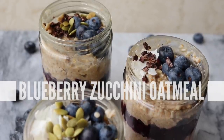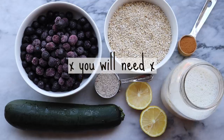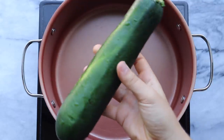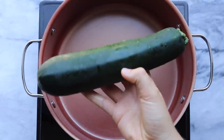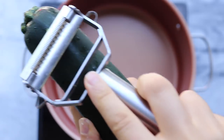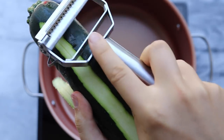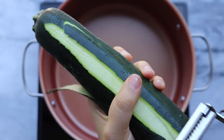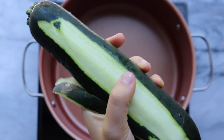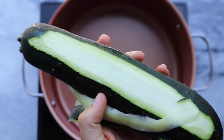First we're going to be making our zucchini overnight oats with a blueberry chia seed jam. This may sound strange but just hear me out. The first thing we're going to do is peel a zucchini — you don't have to peel it if you don't want to, but I like to peel the skin because otherwise the oatmeal will look kind of green. I'm using a large zucchini and this recipe made about four servings. The zucchini amount is adjustable, so if you're just starting out you may want to use a smaller one.